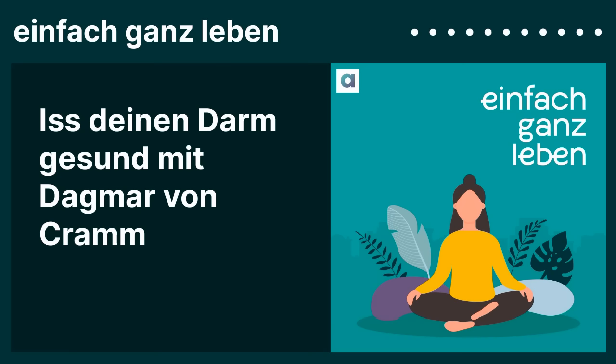Ich habe mir für das neue Jahr vorgenommen, nochmal ganz genau zu schauen, wo ich mich nachhaltiger verhalten kann. Und da kommen die Produkte von Blue Farm gerade recht. Denn mit dem Bio Starter Kit kannst du deinen eigenen Haferdrink herstellen – mit nur einer Zutat, nämlich 100% fermentiertem Bio-Hafer. Das Starter Kit besteht aus Bio-Oat-Base, also Bio-Haferpulver, aus einer Mixflasche, der Forever-Bottle und dem Forever-Spoon. Du brauchst nur noch Wasser und kannst deinen Haferdrink im Handumdrehen selbst anmischen.